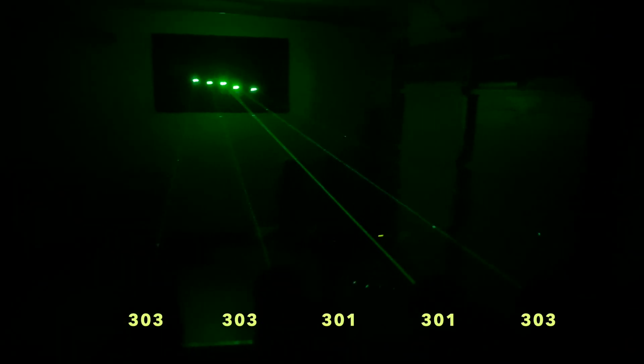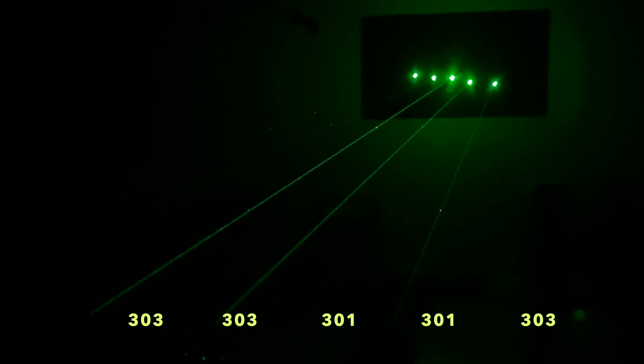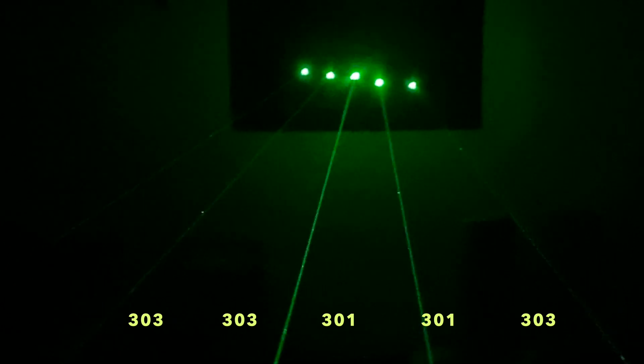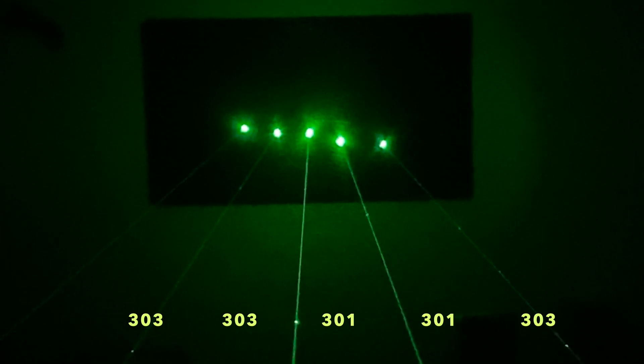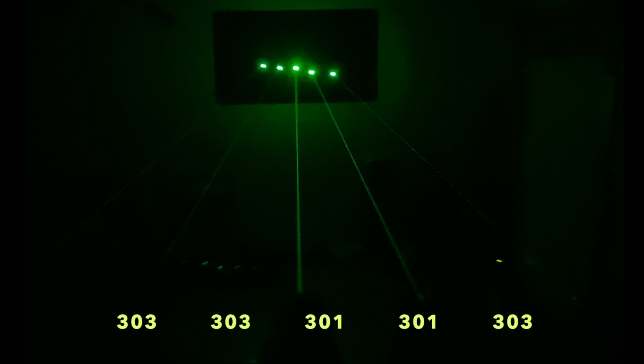In this batch the 301s were more powerful, but I've seen other comparison videos showing the 303s as more powerful — so it just depends on which unit you get, where it comes from, and how the driver is configured, among other things.